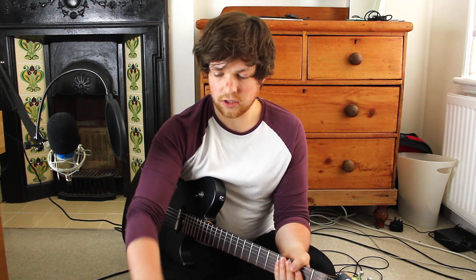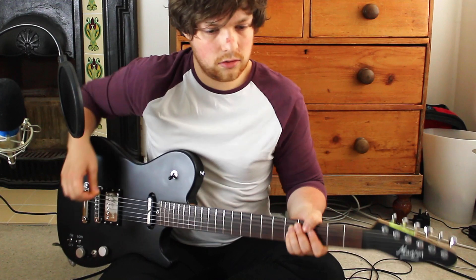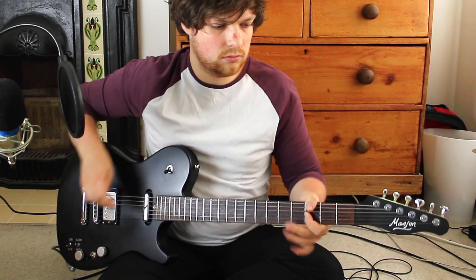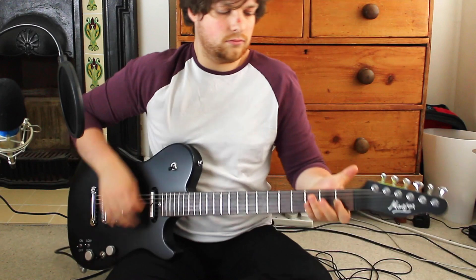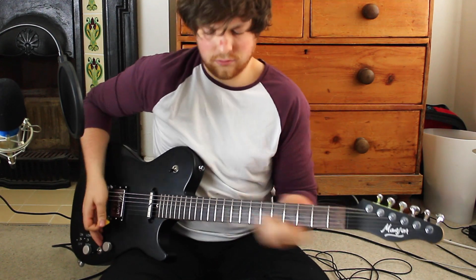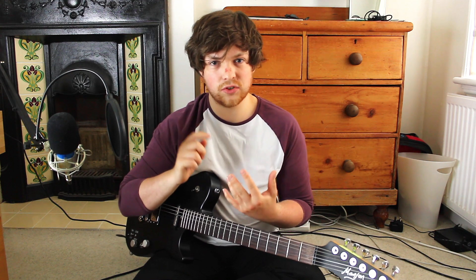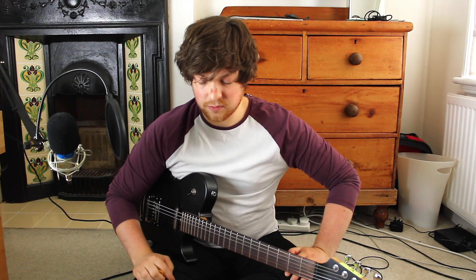For the next part of the verse, I go on to the Big Muff, which is just for the single notes. Just the Big Muff helps to have more clarity and more presence for those single notes, which is where I prefer to use it. I don't really like to use the Big Muff for chords normally, apart from a few songs.